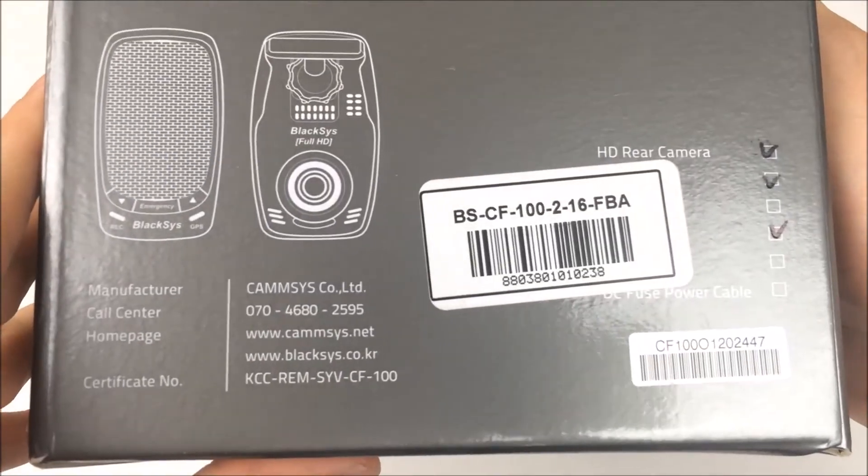This is the main unit of the CF-100. When I first saw it, I wasn't a big fan of this design, but it is actually pretty small. If you put it behind your mirror it can stay pretty well hidden. It comes with a memory card — I believe this one came with a 16 gigabyte card.